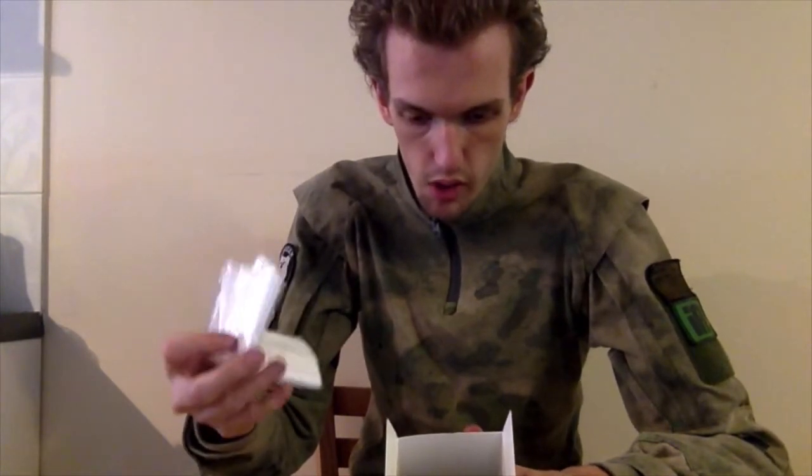You've got a microfiber cloth, which interestingly enough isn't actually mentioned on the back of the box — so that's a win. I'm assuming that comes with all the kits, so we'll see how that goes.